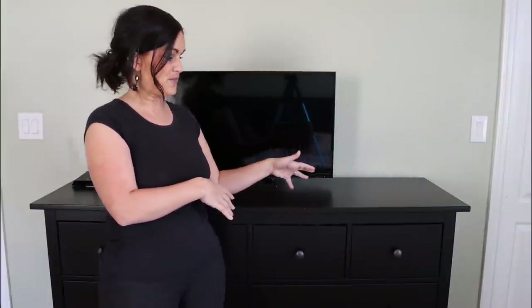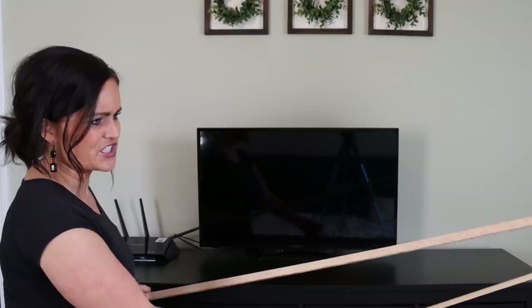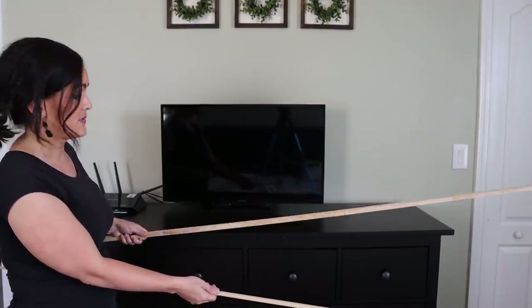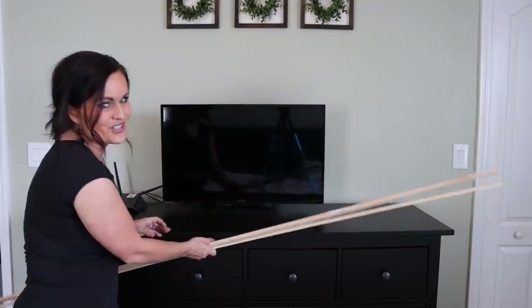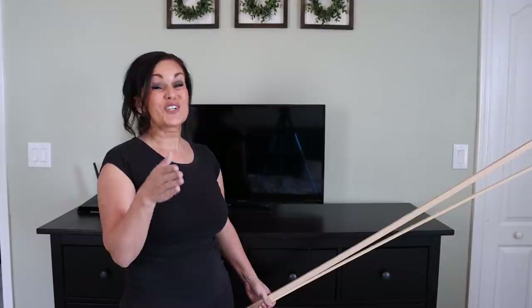We're going to be using primarily two trims. The first is about a half-inch by three-quarter-inch flat piece of molding I picked up at Home Depot, and then I've got this kind of molding that we're going to layer on the inside. We're going to cut it down to dimensions — these are just simple cuts you could do on a miter box, but since I have access to a miter saw it makes life so much easier.